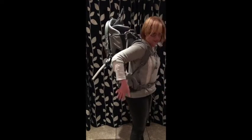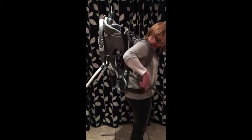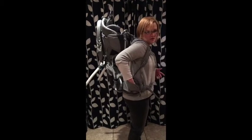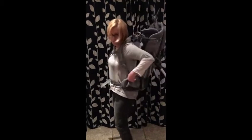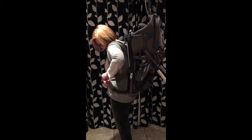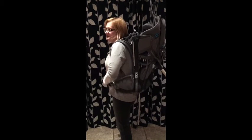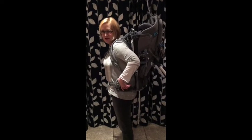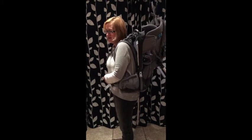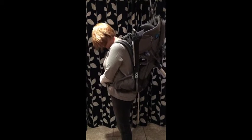Another feature I particularly like is all the different pockets. There are a couple of waist pockets here, really handily positioned, with enough room for a phone, purse, wallet, and some keys, and there's another one on this side. Our testers commented that you really need these pockets because the whole point of a back carrier is partly the benefit of having your hands free, so you don't want to be rummaging around or carrying an additional bag.